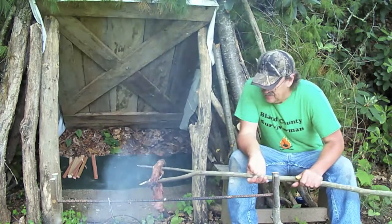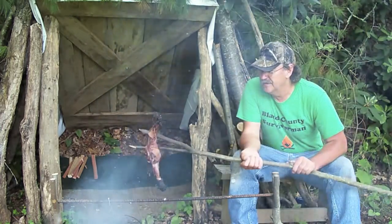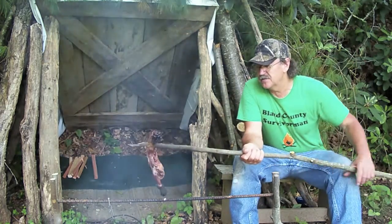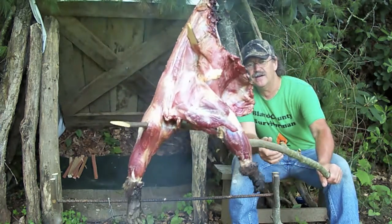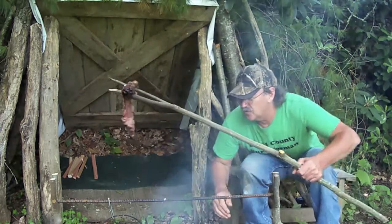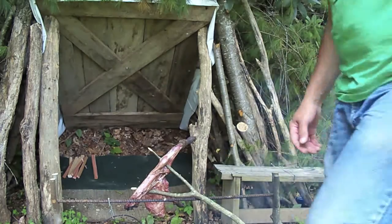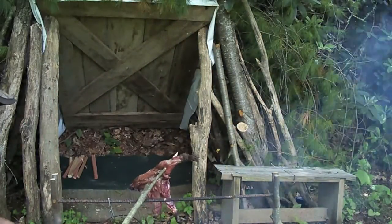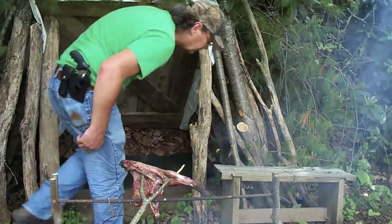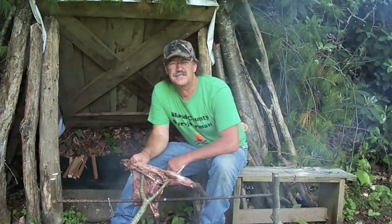Got this old groundhog skin. The bullet done so much damage to the front end of the groundhog — I sort of wasted the front end of it. That 220 Swift kind of took him apart on the inside. But as you can see, we've got a good chunk of meat there. What I'm going to do is take this old groundhog right here and cook him right over this campfire, real slow. After a while we'll have us some good old groundhog there to eat.